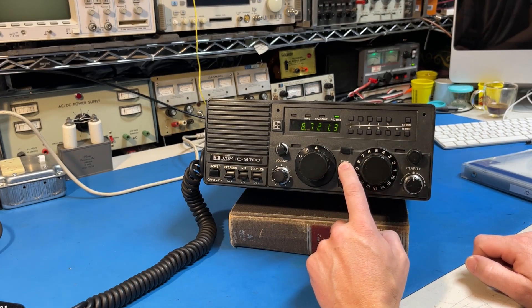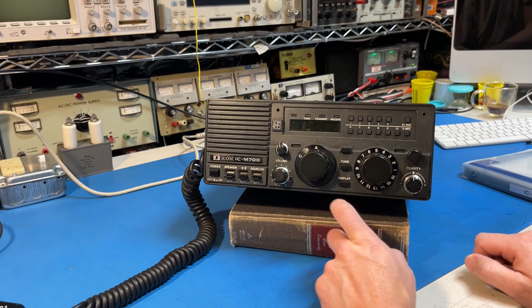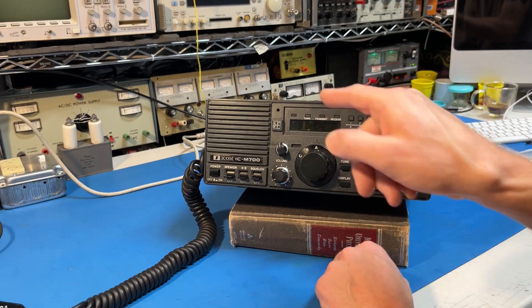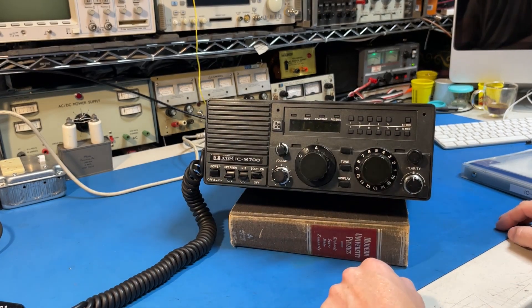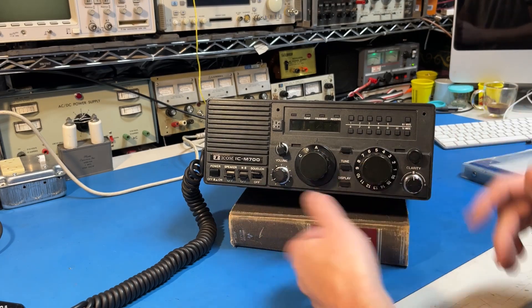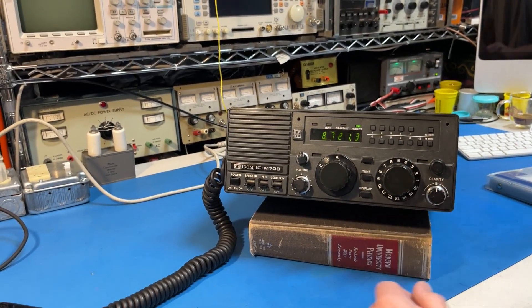There's a tune button which operates an ICOM tuner — it'll work with a modern ICOM tuner just fine. You can also hide the display; if you accidentally press this button you'll be confused for a long time as to why the screen doesn't come on. The idea is you'd turn on the audio squelch, turn off the display, and sleep. If your station came through while you're on your vessel, you'd hear the audio and then come over and turn the screen back on — kind of a nice trick.